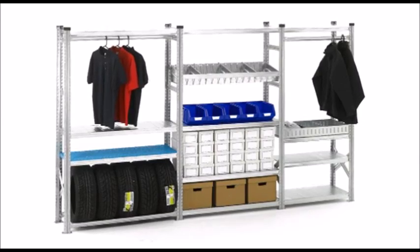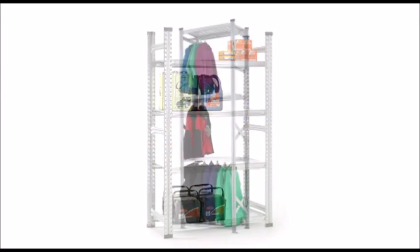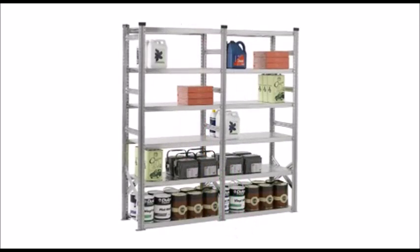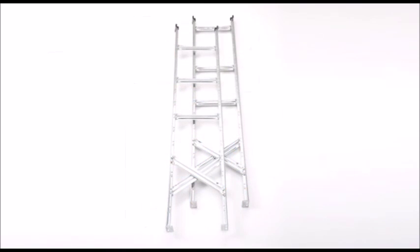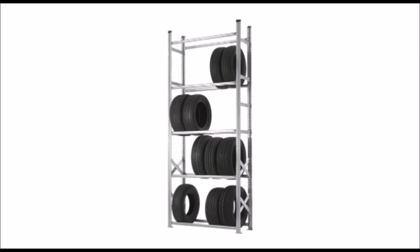Super Shelf Galvanized Steel Shelving has all the built-in versatility you could ever need. With Super Shelf it's possible to assemble a huge range of widths and heights as standard, and it's even possible to supply uprights cut to the required height, enabling shelving to be supplied for any ceiling height clearance.